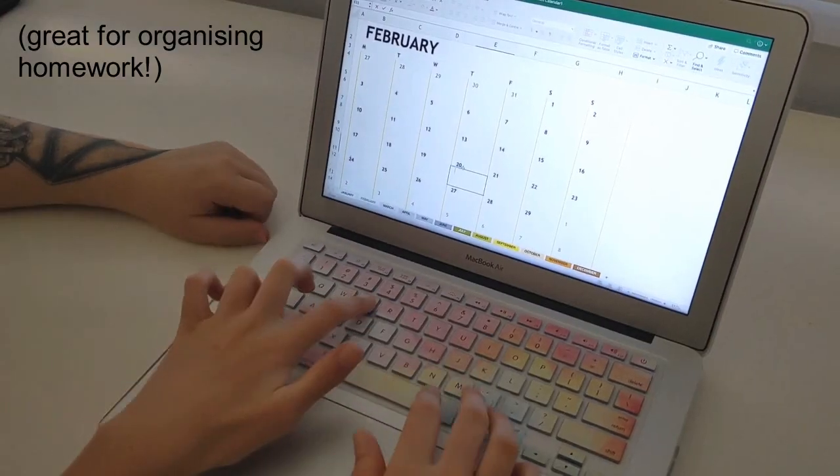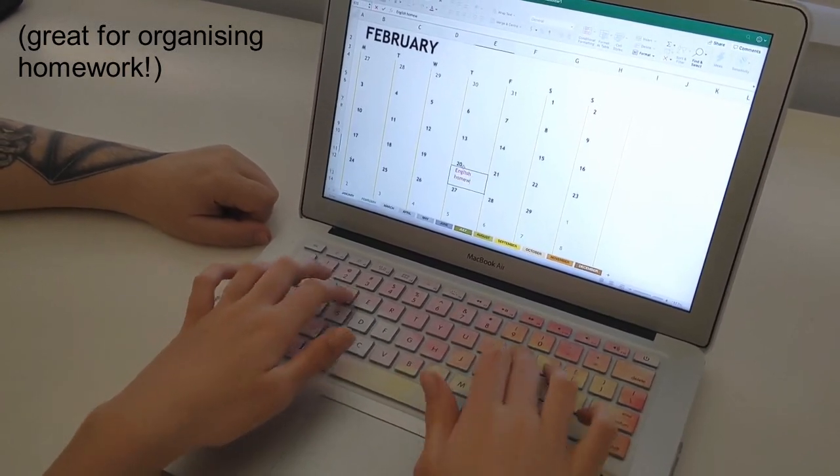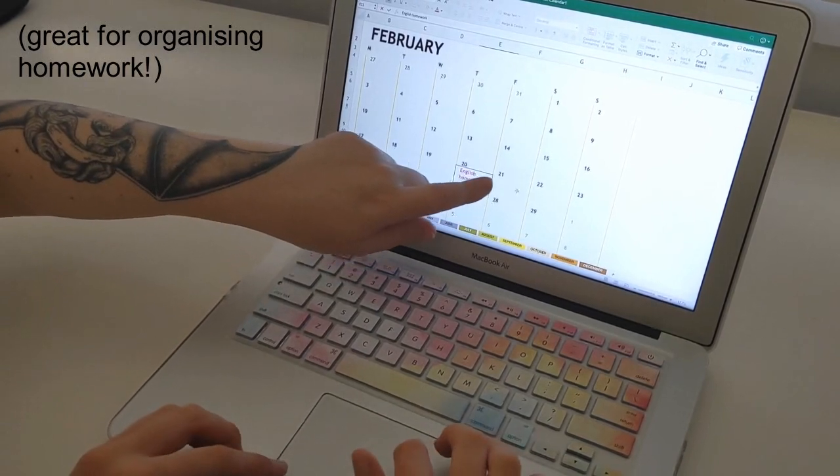If you want to delve a bit further, head on to step number two: organize the month. Again, I'm using an Excel spreadsheet — you can use the calendar function of Excel — and then month by month, I plug in what days I have off and public holidays, just so I know what time I have to get things done. Then I can plan out day by day when I want to do certain things to achieve my goals. For example, if I have a tapestry due in April, I'll plug in every week to make sure I get enough hours of work done to get that piece finished by then.